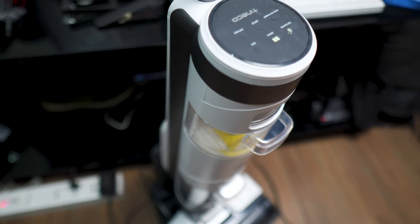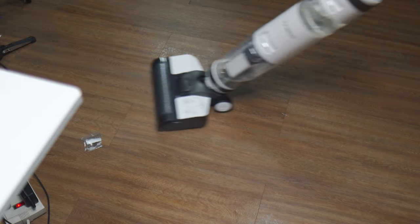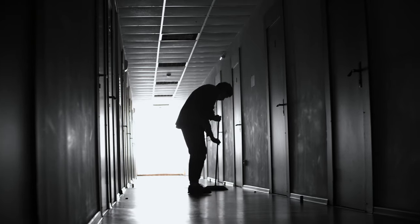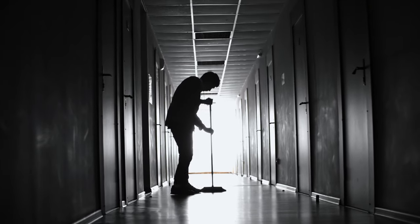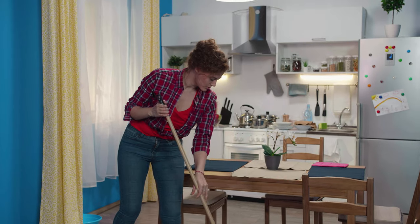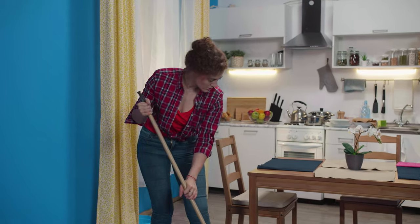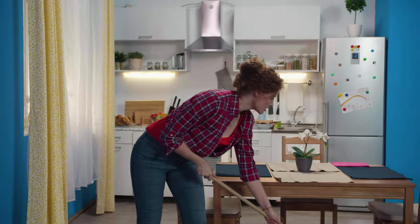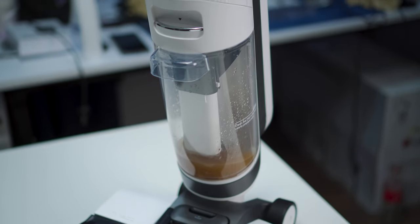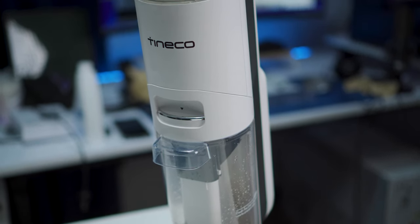On a scale of 1 to 10, how much do I love the Tinko iFloor 3? I'd say it's pretty much at level 10. If you've been following Top Down Tech since the first few videos, you'll know that I hate dust so much. What's really amazing about the Tinko iFloor 3 is that you can hit two birds with one stone — you no longer have to sweep the floor before mopping it. Both manual sweeping and mopping are very inefficient. How many times have you swept the floor and still seen a lot of dirt remaining, then mopped it and still seen more dirt? With this one, I guarantee you, this is going to make your cleaning process very convenient and easy.